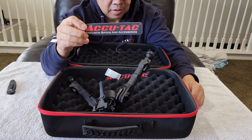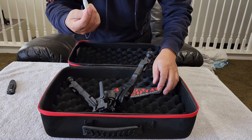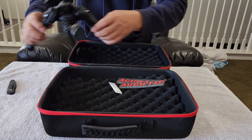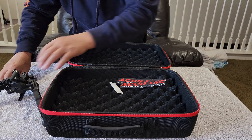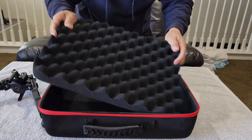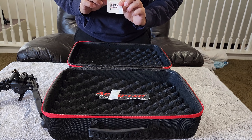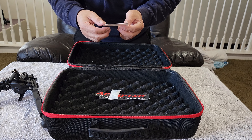Look at this guys - wow! Solid build. This thing is built like a tank, the way it feels - so solid. You can feel the quality right away, you notice that. Look at the leg extension - one, two, three, four - four steps on the leg. And there's a spring-loaded latch here that you can release. That's sweet!